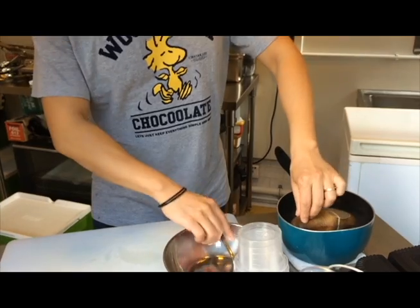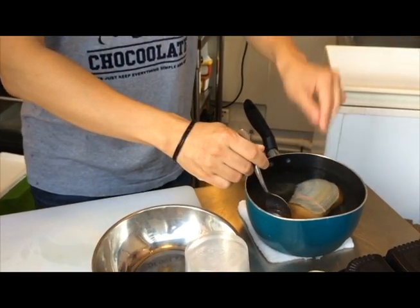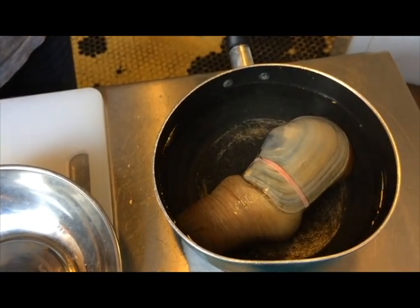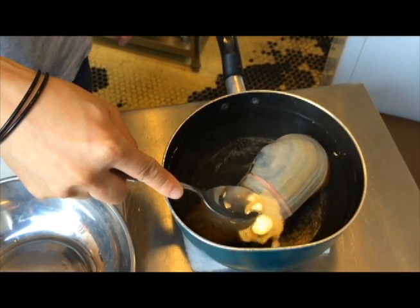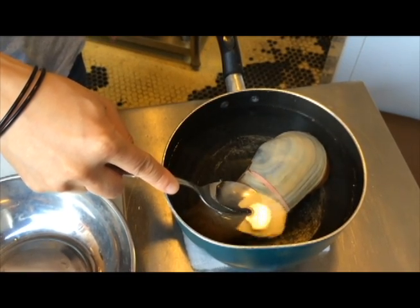Just drop it in hot water. So I'm going to count — about ten seconds — that should be good enough.